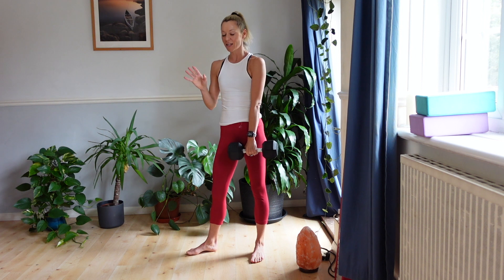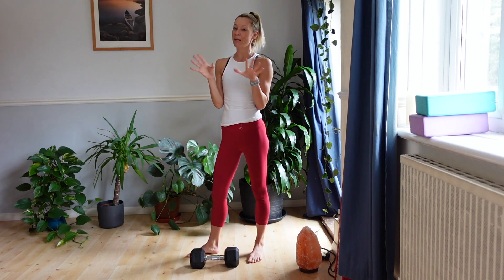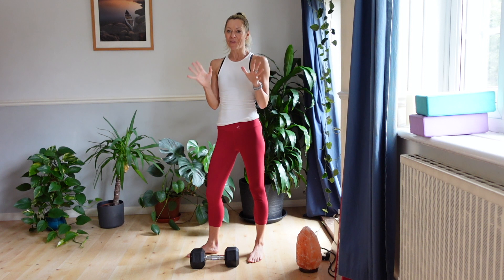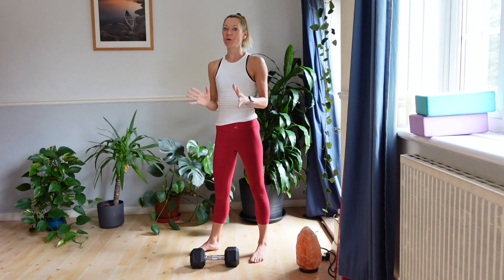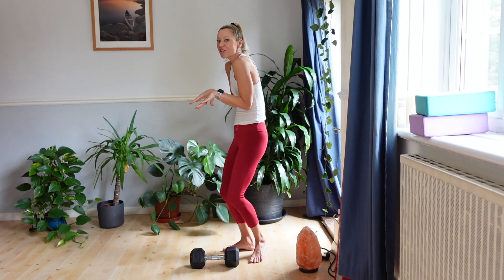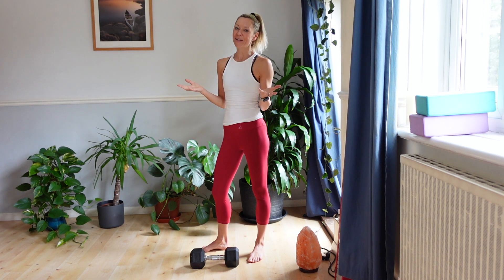So that is the classic bent over row — just one variation. Like I said, there are many variations. If you'd like me to do a video covering a few different ones, let me know. But anyway, if there's anything you're going to do for your upper body, make it a row to strengthen those back muscles, improving your posture and undoing all that hunching. I hope you enjoyed the video — let me know if you'd like any more.